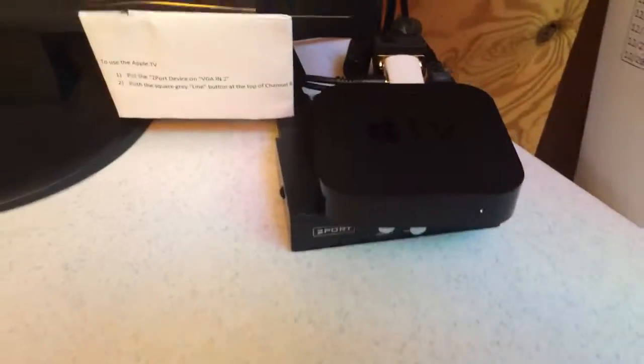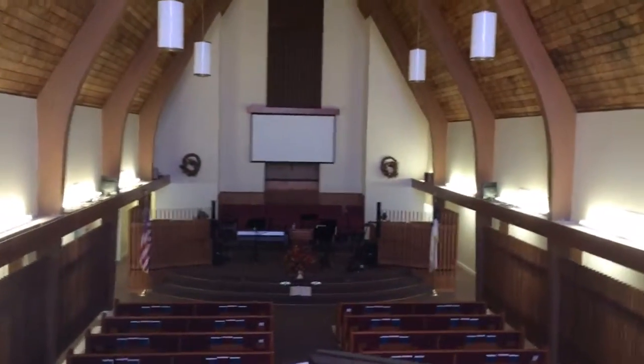This video is going to show us how to turn the Apple TV on, put the video on the screen, and let the audio come out through the soundboard.